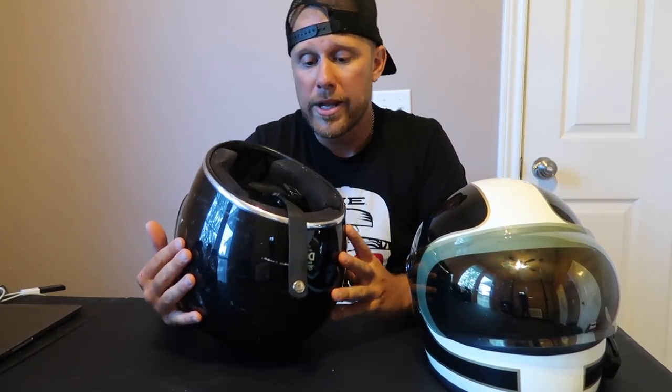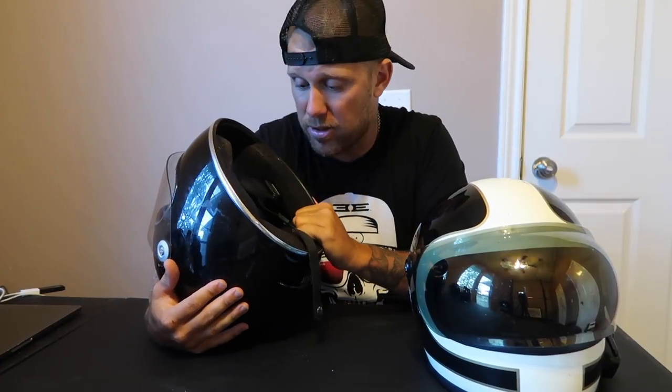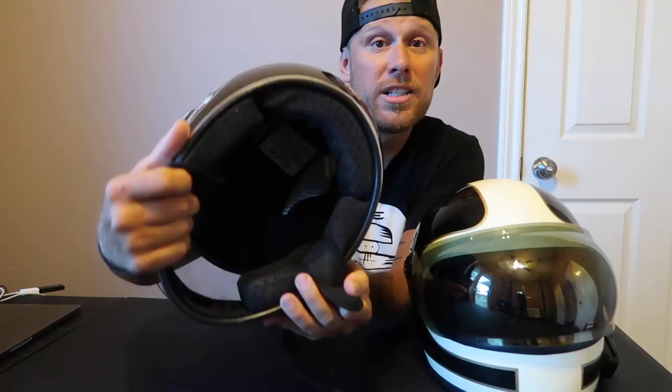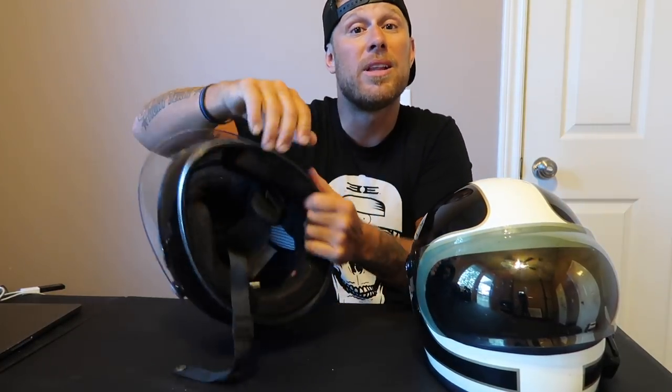It's a decent helmet. It's comfortable, the inside is plush — it's soft, but it's all just cloth. There's a reason that this helmet is a little bit less expensive than some of the competitors on the market.